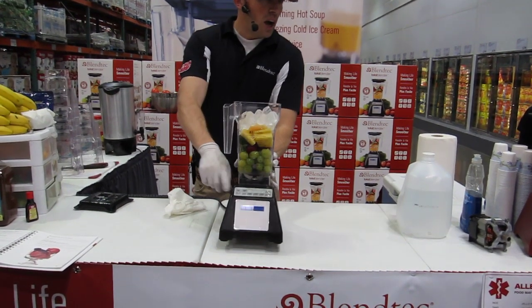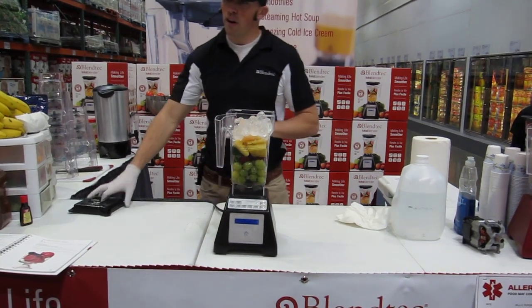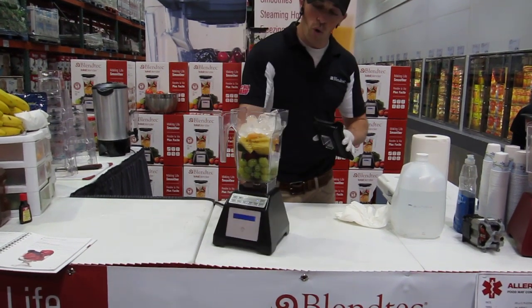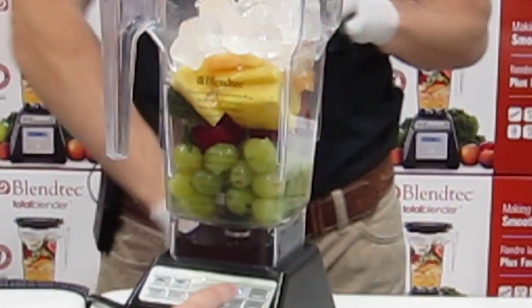On the front, there are no knobs, dials, or switches to control the machine. These are programmed so that kids who work at smoothie bars and restaurants can simply load a recipe in the jar, touch a program, and the machine makes the recipe for you. So if you'd like to make a whole juice, go ahead and push that whole juice button — and I'm going to leave the lid off while you start the blend.